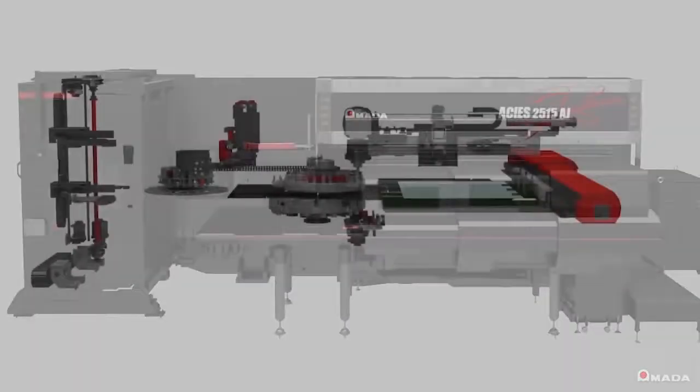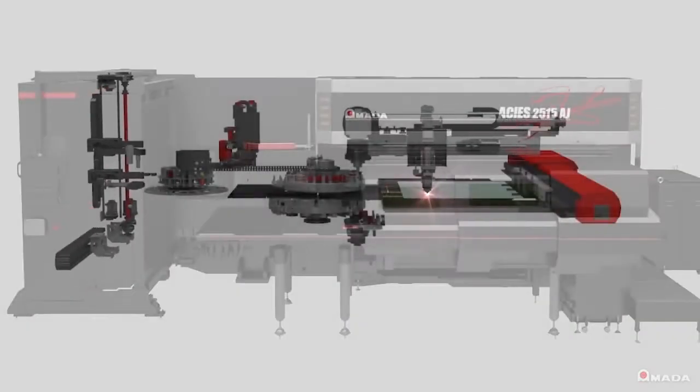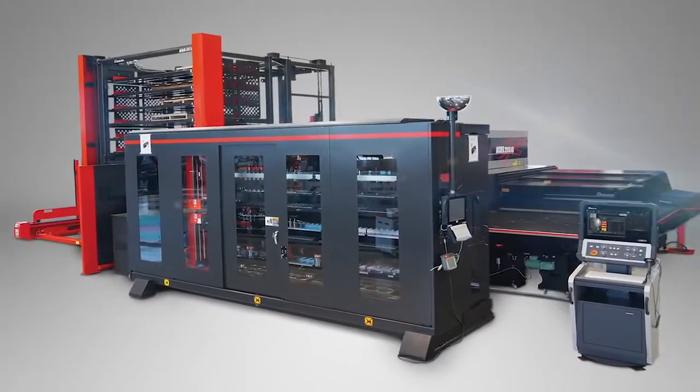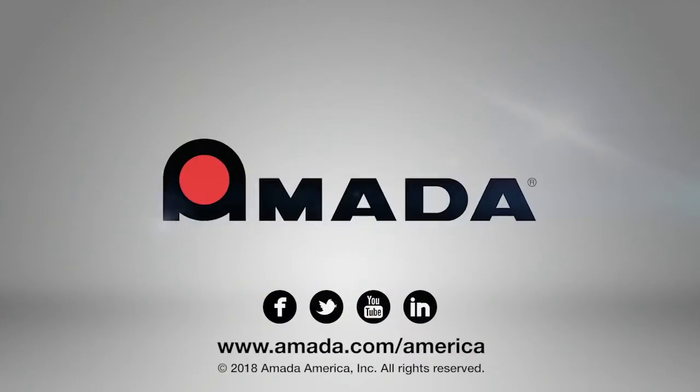Visit us online to learn more about the Akeas AJ series punch and fiber laser cutting combination system, and our full line of innovative manufacturing solutions.